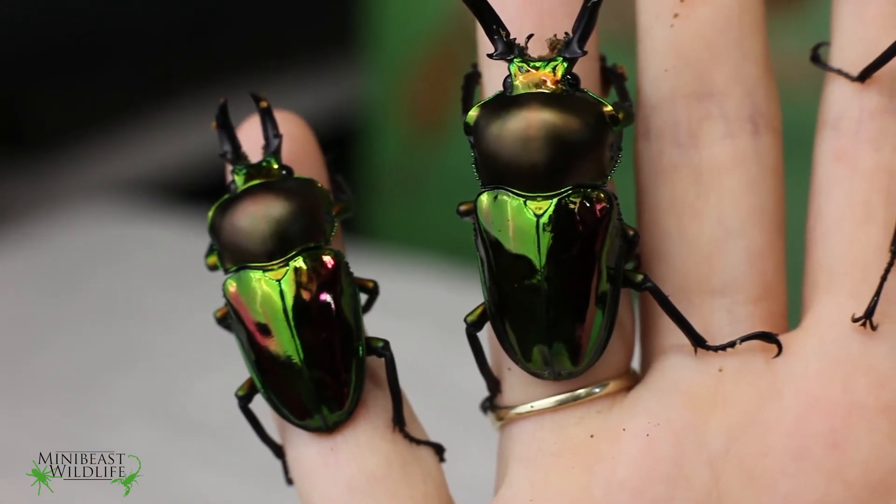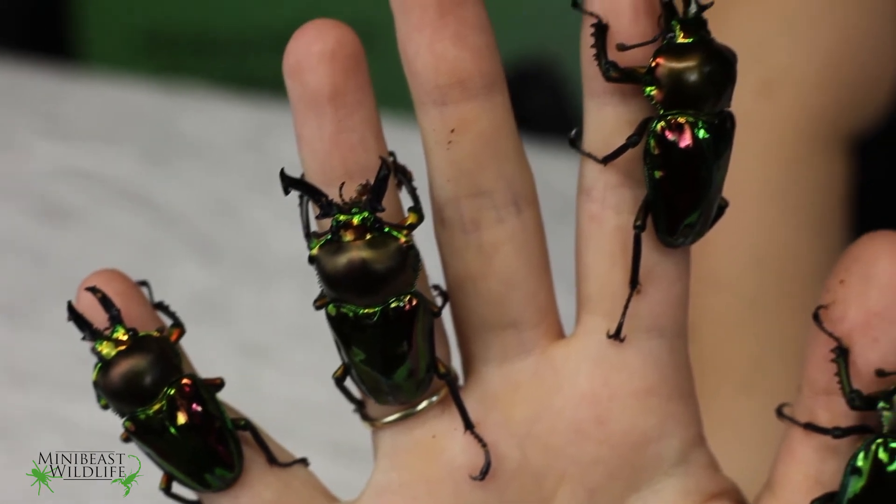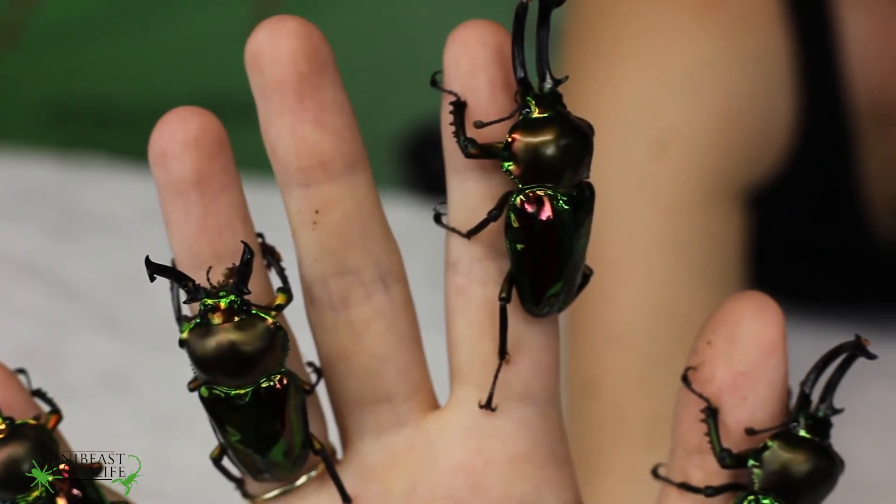We sell these beetles as newly emerged adults so you can expect them to live for another 12 to 18 months as the adult beetle.